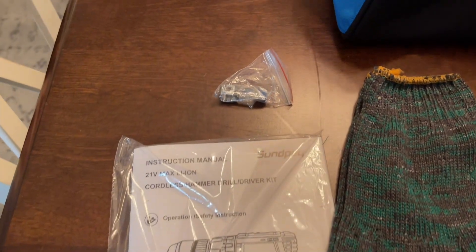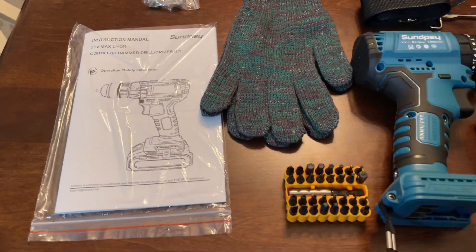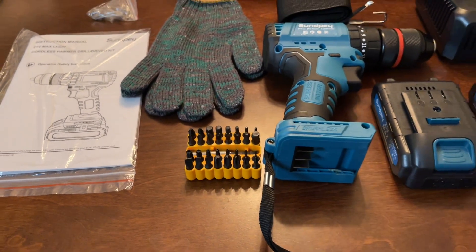This 3-in-1 Cordless Drill is going to have an infinitely variable speed. That means the deeper the trigger is pressed, the faster the speed. This way it's easy to regulate the electric drill speed to suit different jobs.